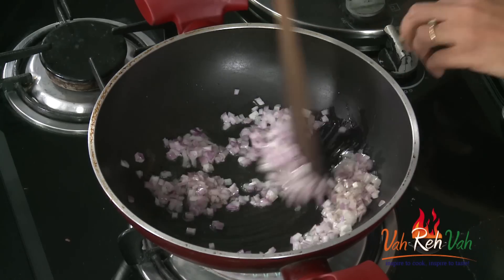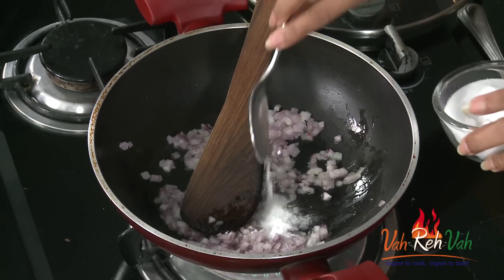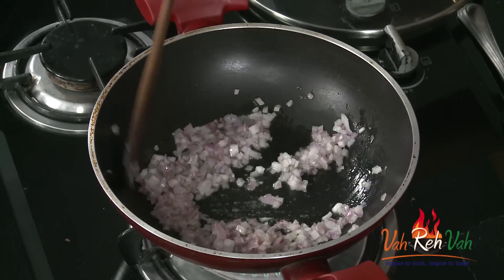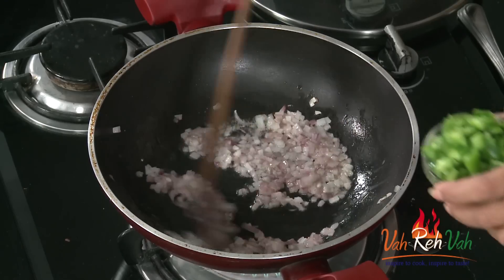If you like you can add the tadka and a little bit of salt. This type of rice will be fast to make in the morning. I usually make different kinds of rice — tomato rice, mint rice, lemon rice, vegetable rice, egg rice, chicken rice — lots of rice varieties you can make. In the same way, you can just add different kinds of vegetables.